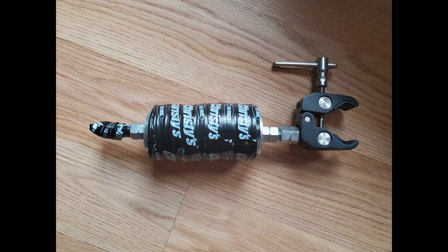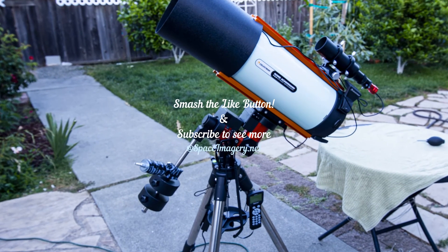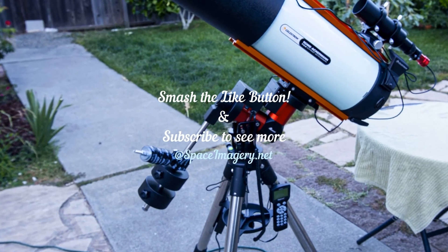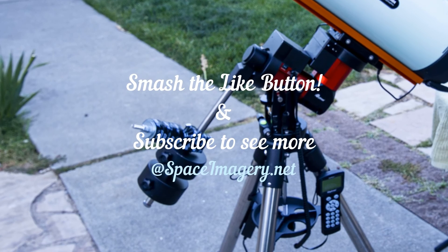This is what I did to solve the issue I was having — it seems to be a pretty common deal with the CEM type mounts, the 40 and the 60. If you have any questions leave them in the comments, and if this helped you out smash the like button. See you then, bye.